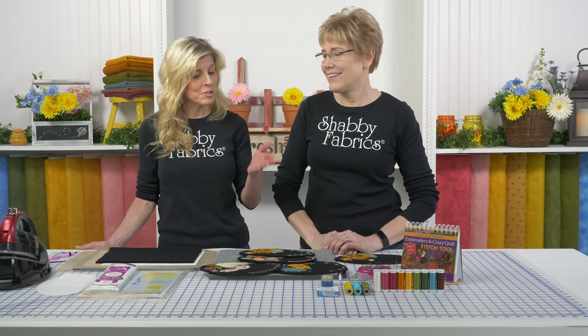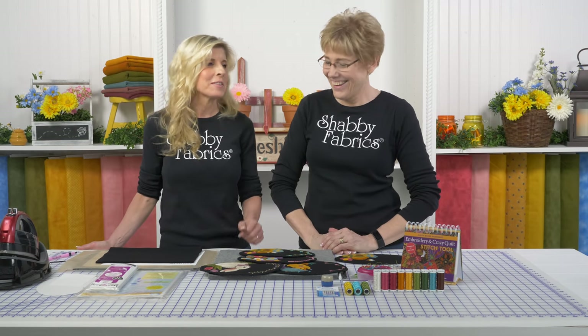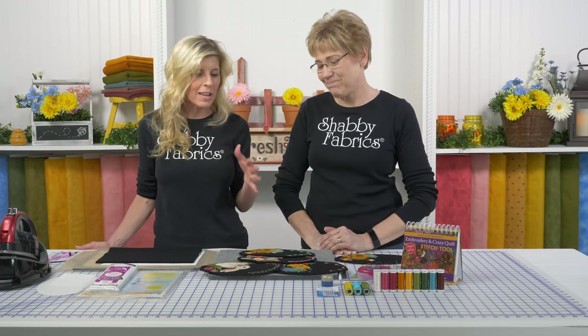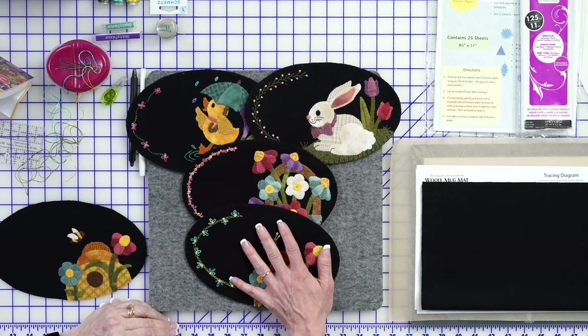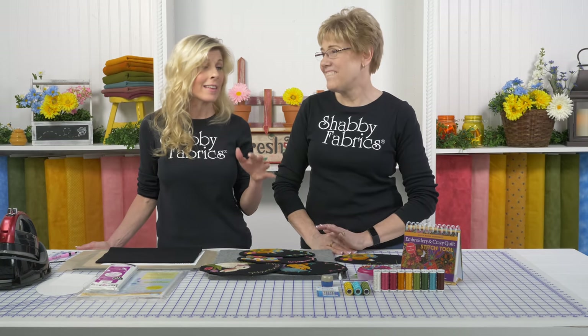Hi, it's Jen and Tammy back with the Woolly Mug Mat series and we're now doing the June project already. I can't believe how fast this is going. I hope you're enjoying this series - we started with March, April, May, and June. What we'll be doing throughout the 12 months is the same thing: applique on one side and amazing stitching on the other side.